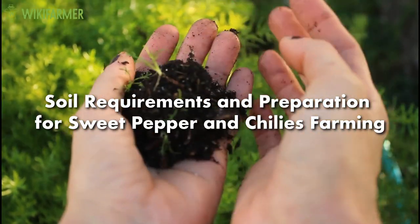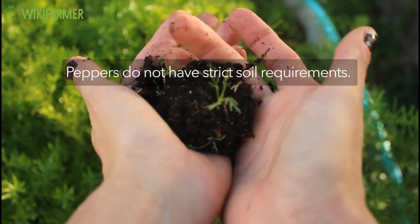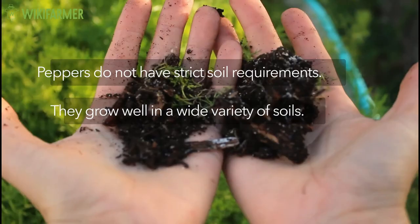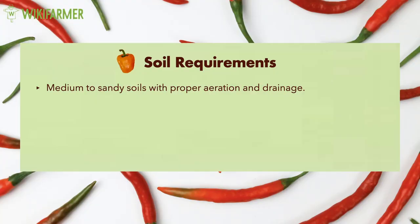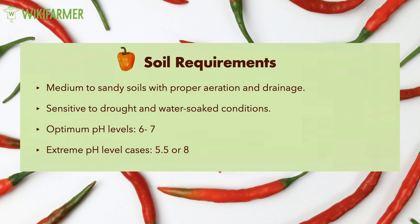Soil requirements and preparation for sweet pepper and chilies farming. Peppers do not have strict soil requirements. They grow well in a wide variety of soils. However, the plant thrives best in medium to sandy soils with proper aeration and drainage. It is a sensitive plant to both drought and water-soaked conditions. The optimum pH levels range from 6 to 7. However, we have cases in which the plants can tolerate extreme pH levels close to 5.5 or 8.